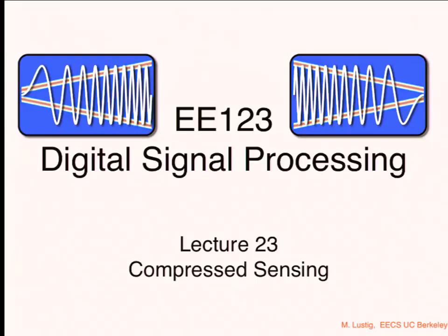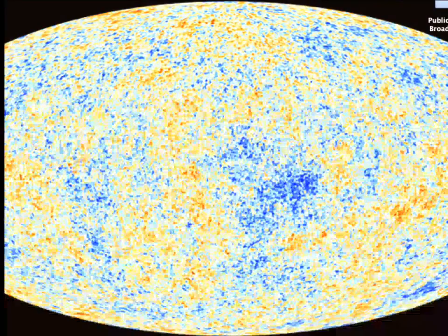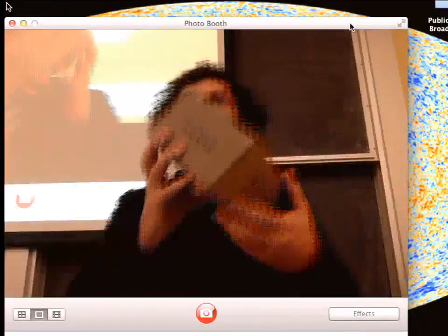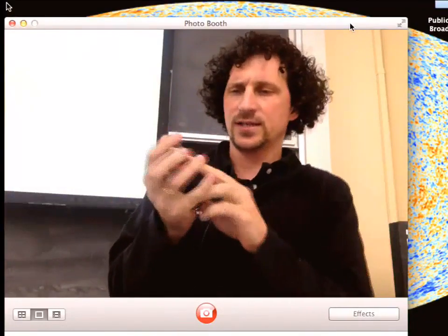Each one of you is getting one of these boxes. In these boxes you'll find a radio. The radio has a battery. Connect the battery to the radio if it's not already — they should be, because we programmed them for you.